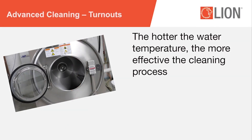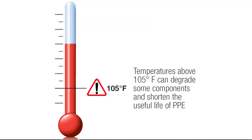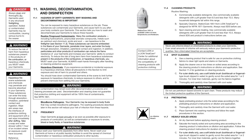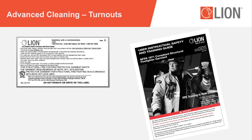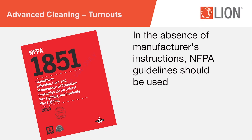Research has shown that the hotter the water temperature, the more effective the cleaning process — for example, hotel linens. However, temperatures above 105 degrees Fahrenheit can degrade some components over time and shorten the useful life of PPE. When performing an advanced cleaning, the manufacturer's cleaning instructions must be followed. Instructions are typically found on the garment's label and in documentation provided by the manufacturer. In the absence of manufacturer's instructions, NFPA guidelines should be used.